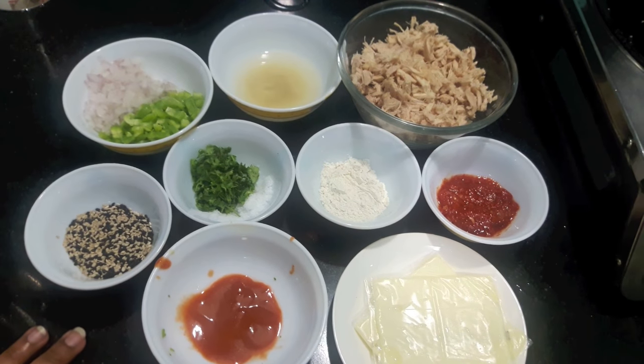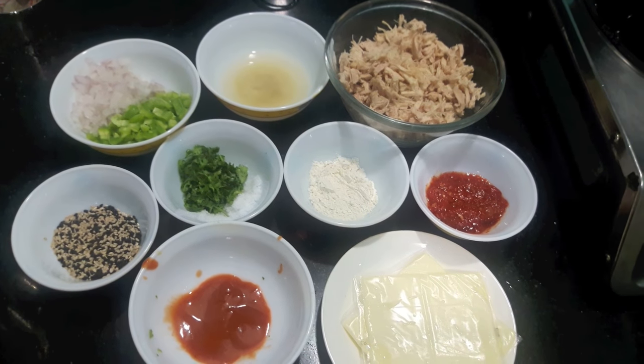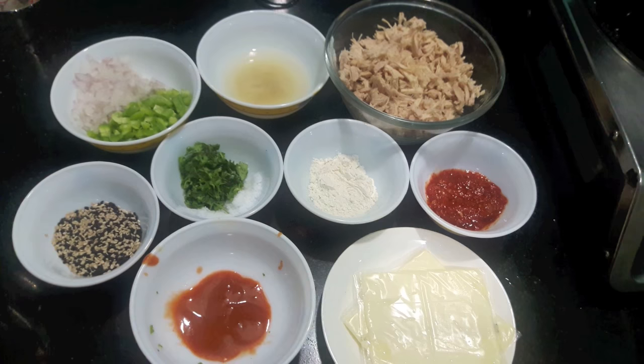Hello and welcome to my channel Shifa Ask Kitchen. Today I am gonna show you how to make chicken stuffed buns. So let's start.